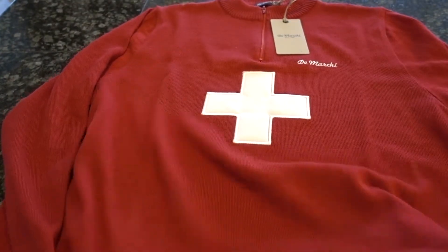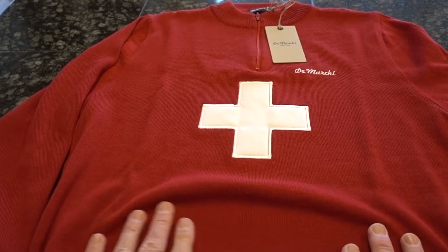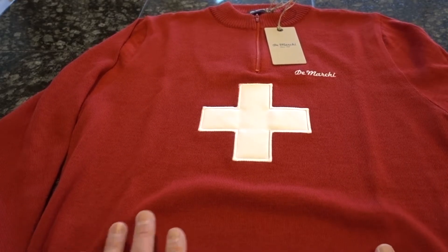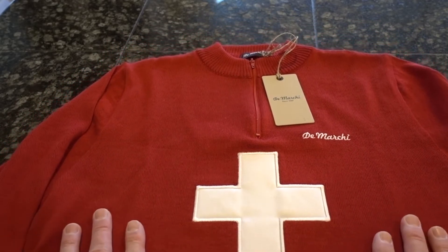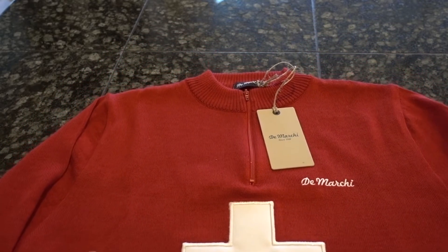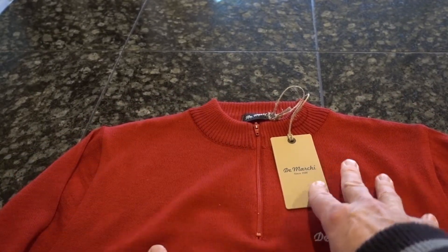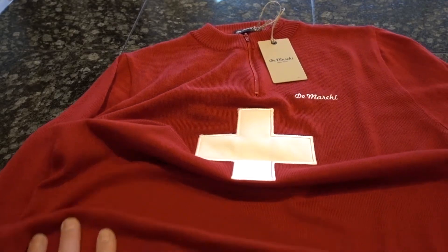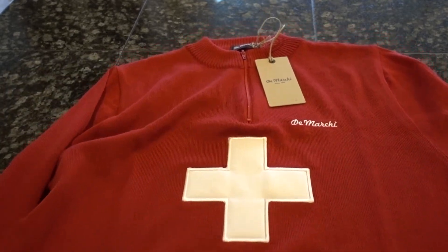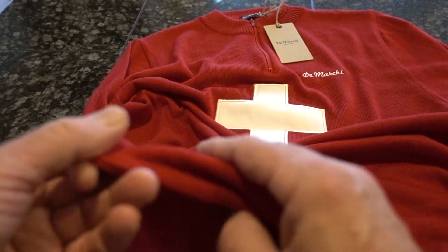If you look at this thing — I mean, let's face it, that is beautiful. It's a very soft merino wool, it just feels fabulous in my hands. Of course it has the Swiss flag logo there, then the DiMarchi brand, and then a zipper here — not a full length but enough to get some ventilation and pull it over your head — and some really nice ribbed knitting up there as well.